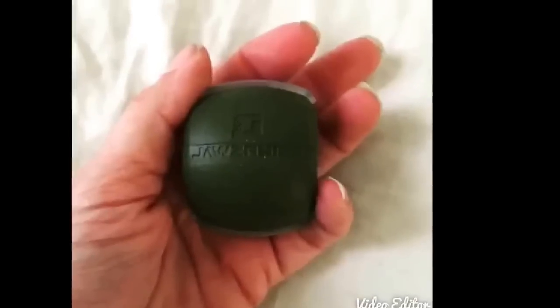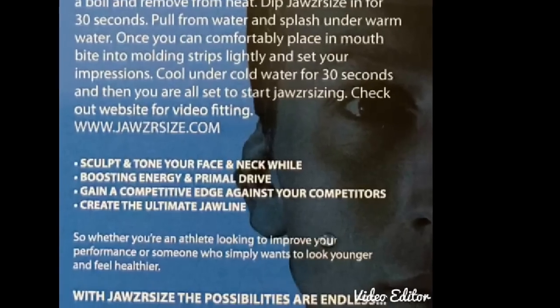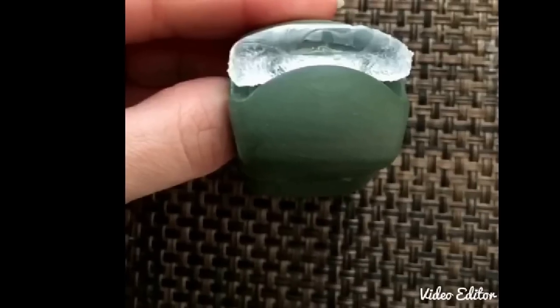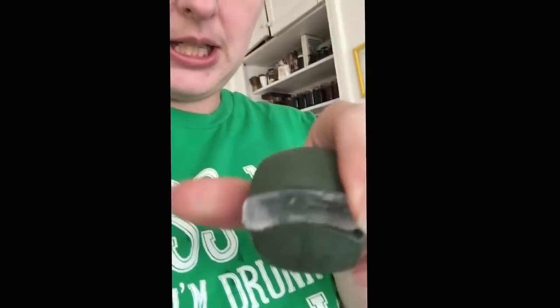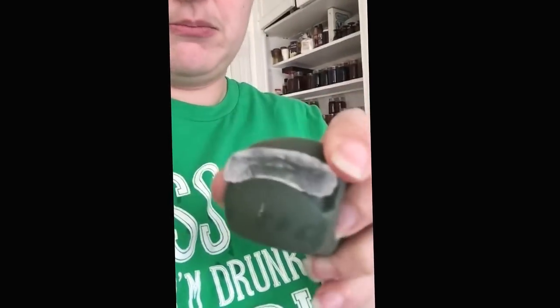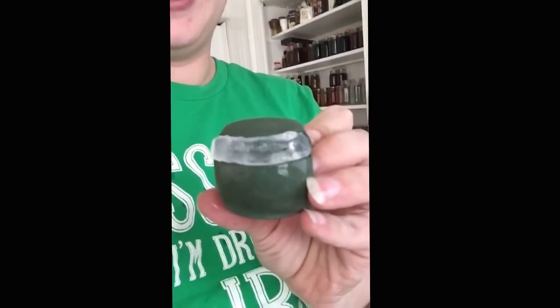So let's get started. I've got it fitted to my teeth. It seems to have melted a little bit — I don't know if it's supposed to do that or not. Maybe my water was a little too boiling hot. But anyway, it fits good.